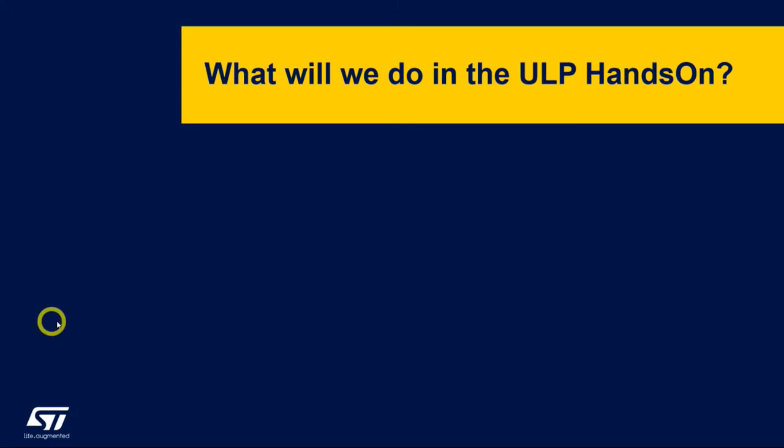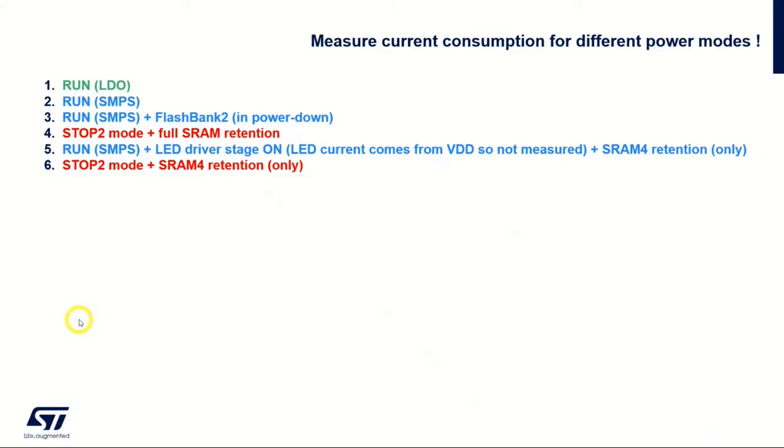I've added some slides to explain what we will do in the hands-on. We will run the MCU first on the LDO, and then after two seconds it will switch over to the SMPS supply. Then after two more seconds we will continue on the SMPS and power down flash bank two. After that we enter stop two mode with full SRAM retention and measure the power consumption in all these six steps.